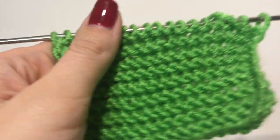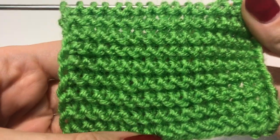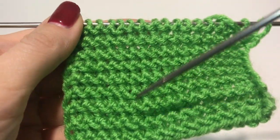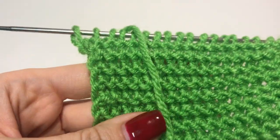Hi guys, today I'm going to show you how to do a garter stitch pattern. This is what it looks like — as you can see, there are little snakes on both sides, and this pattern is very easy.